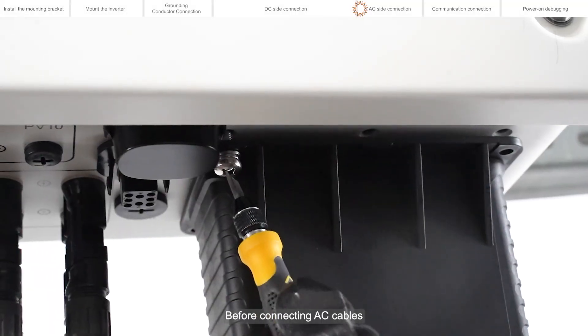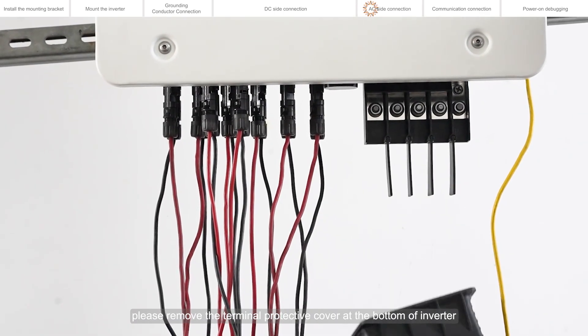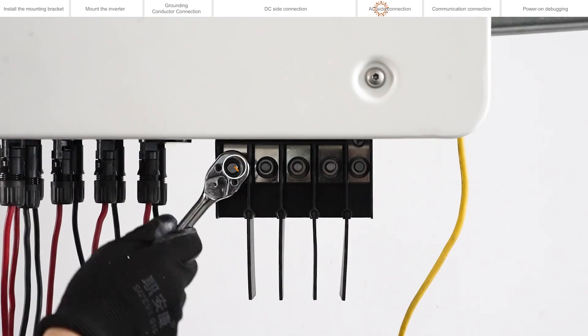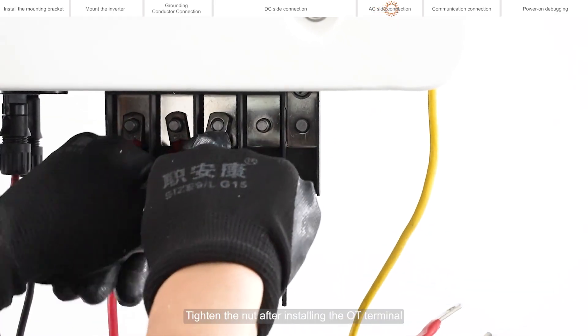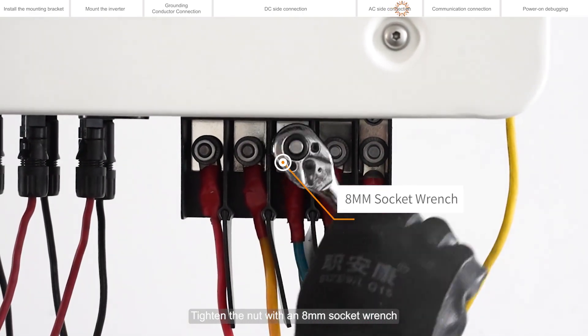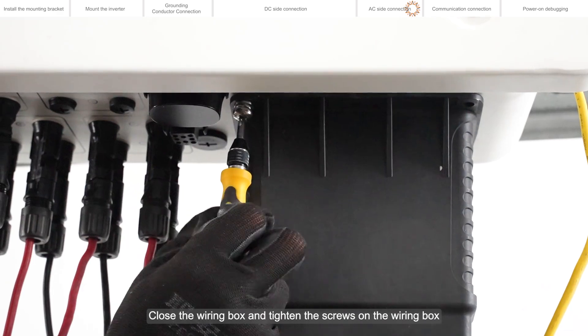Before connecting AC cables, please remove the terminal protective cover at the bottom of the inverter. Thread the AC cable into the AC terminal box. Unscrew the screws on the AC terminal and tighten the nut after installing the OT terminal. Tighten the nut with an 8mm socket wrench. Close the wiring box and tighten the screws on the wiring box.